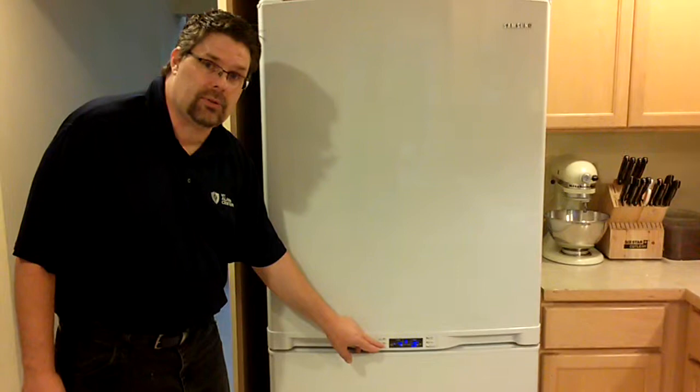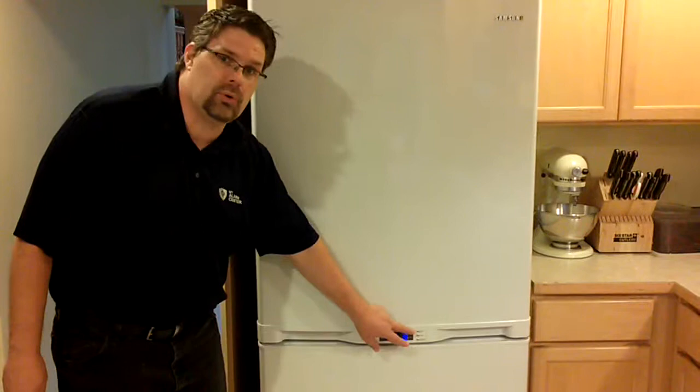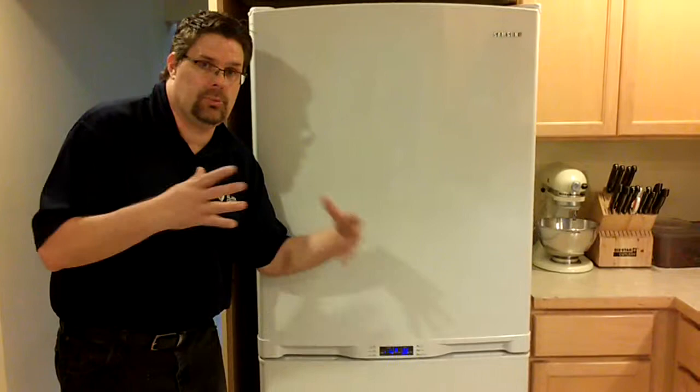You hold the button for three seconds for the child lock, which will keep kids from messing with things when you have small children. And there's this super cool feature which drops the temperature of the refrigerator down to keep things extra cool when there's too much humidity, like during the summertime.